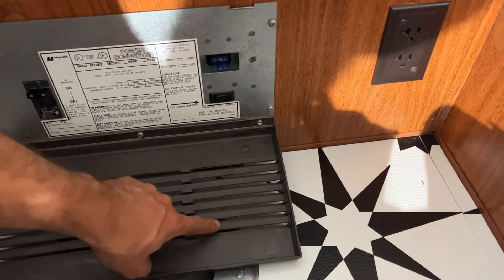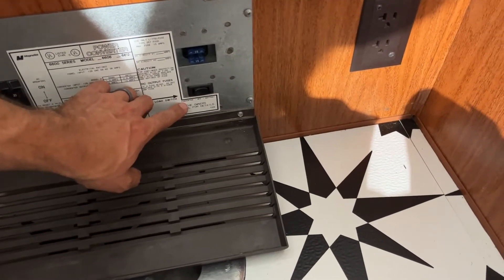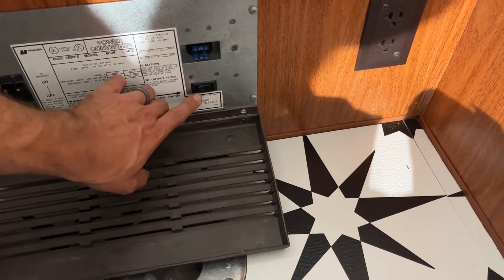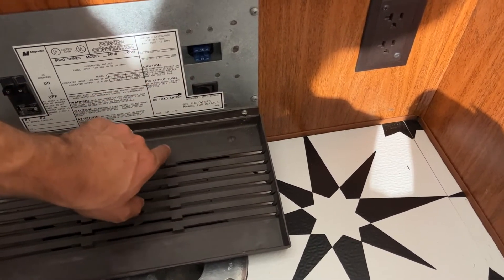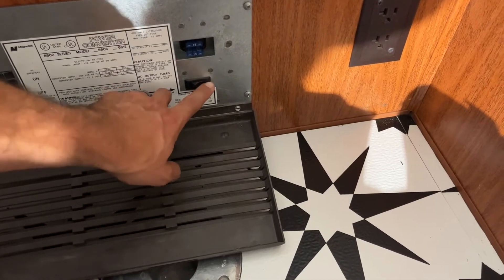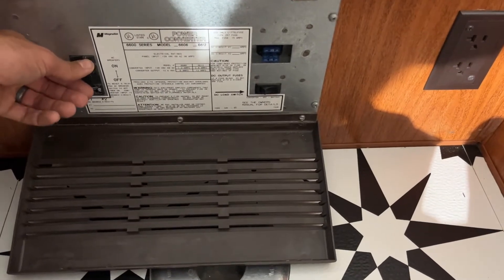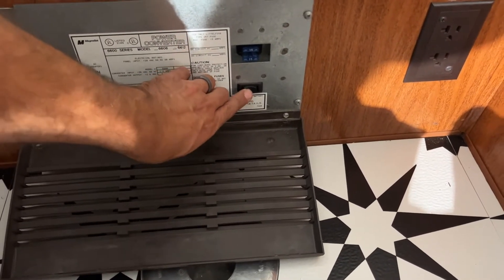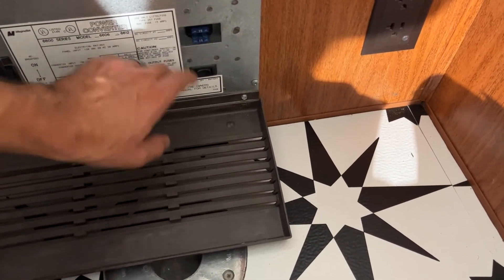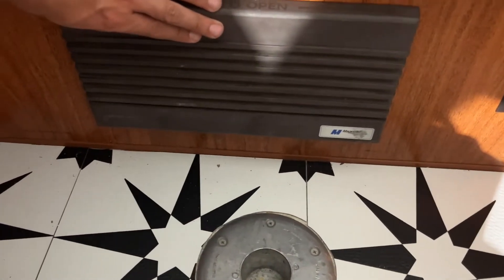You'll see the converter setting: off and battery. If you're plugged in you want the converter to be on. If you're not using it you want it off. If you're using battery you go to the right. When you're done make sure to turn that off. Those are 15-amp fuses — you can buy those online. Then it just goes right back up and you want to make sure to lock it in place.